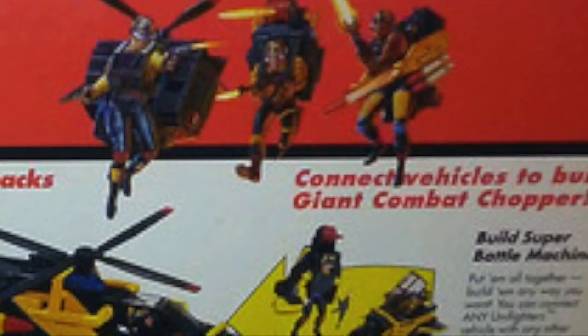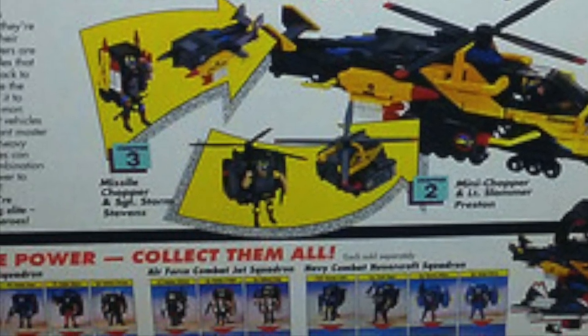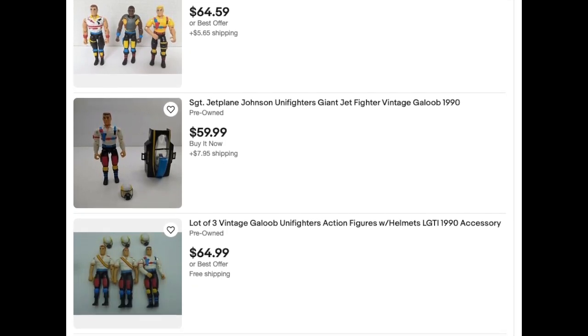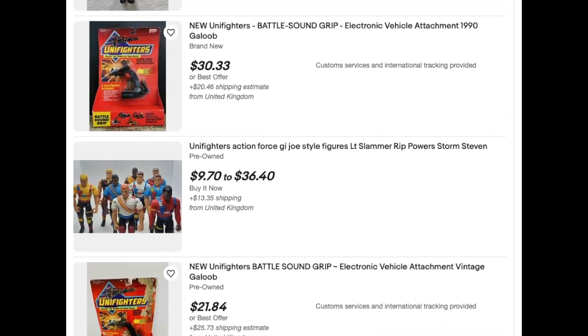The line was different and unique and should have been a huge hit for Galoo. Sadly, the line failed to reach kids and it was canceled with only one series being released. Today, the line is almost forgotten, with some of the figures going for about $10 each. However, most of the figures and vehicles go unsold, and ones that are on eBay are often listed way too high.